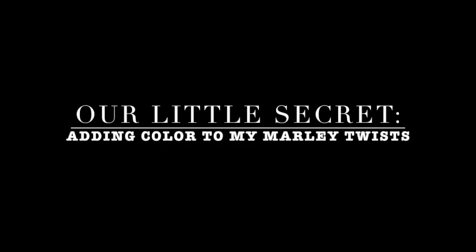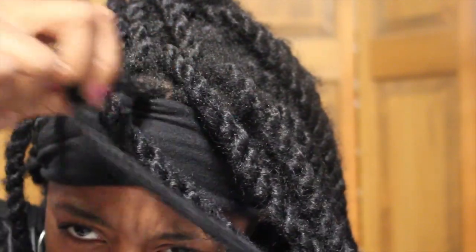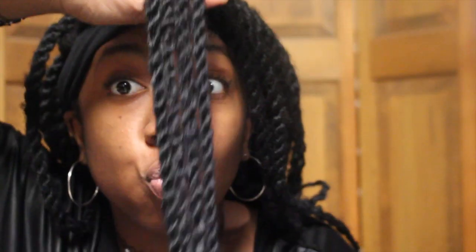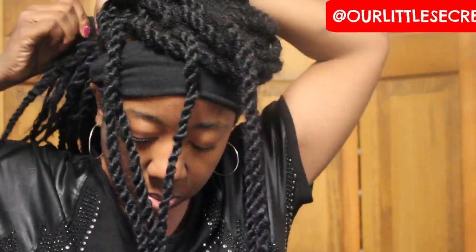First I'm sectioning off my hair so I have more of a highlighted look rather than just clumps of color. Please don't mind my new growth — I'm just trying to revive it by adding color for a different look. I basically just clipped the rest of my hair out so it's not in the way.